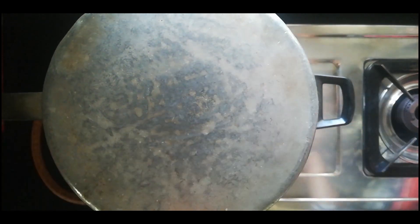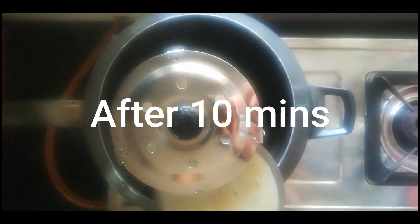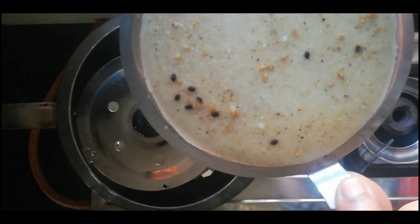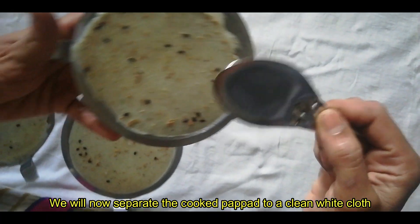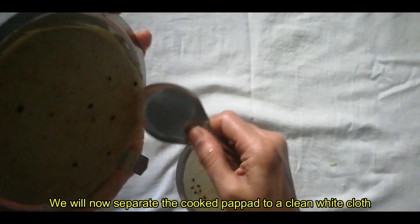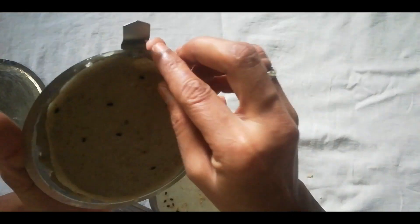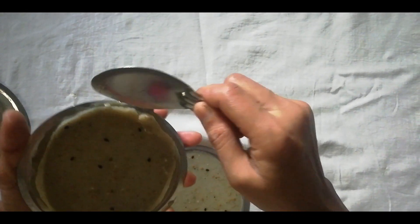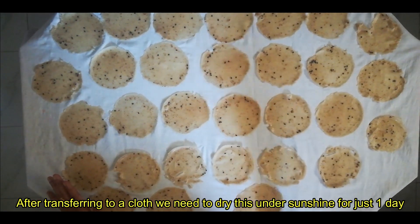We will be ready to make this one. That's it. We will be ready. I will cook this one. Let's do it with our homemade recipe. We are ready.